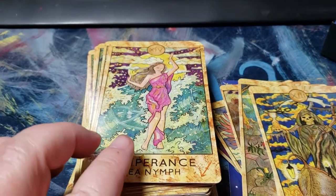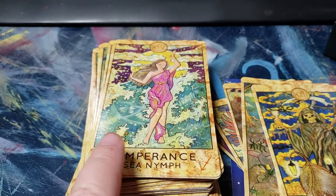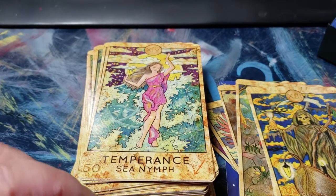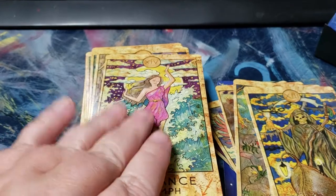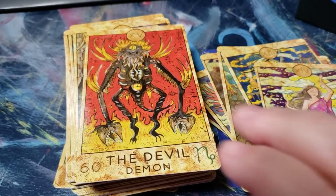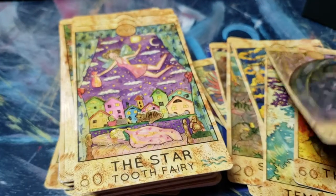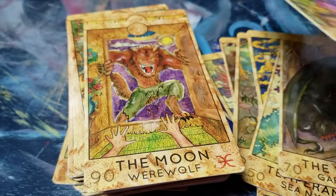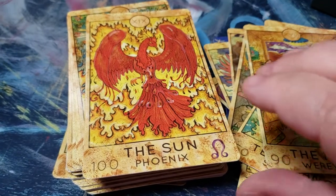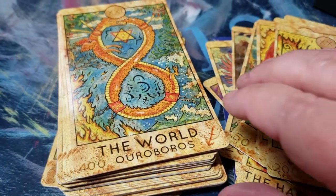Temperance is a sea nymph — really cool for this card since it's one of my birth cards and I'm attracted to water. The Devil is a fierce-looking devil. The Tower has a little gargoyle. Then the Star, the Moon — I like that it's the werewolf — the Sun, Judgment, and the World.